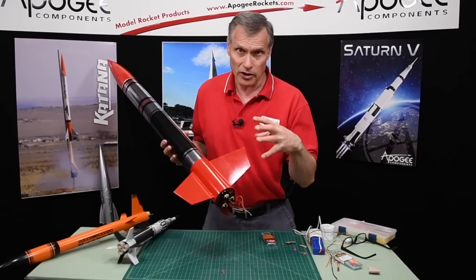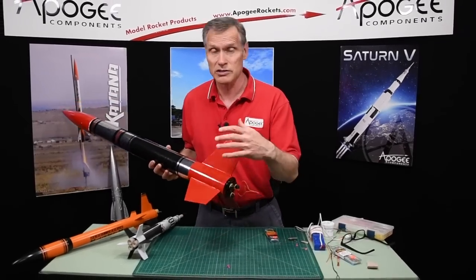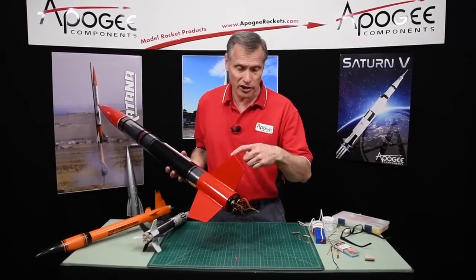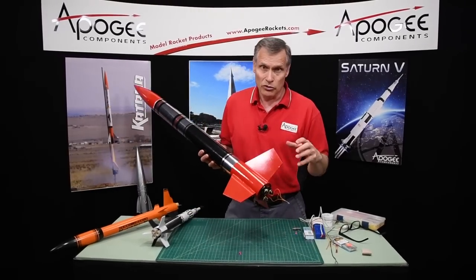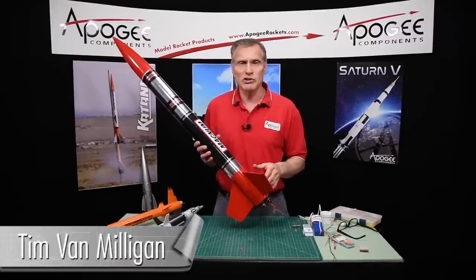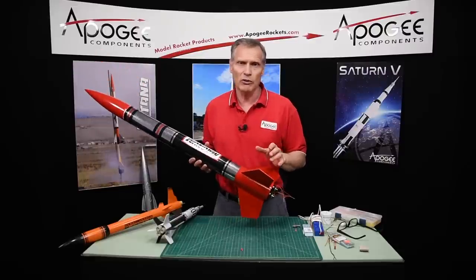So that is how you do multiple engines. If you're doing more than that — five, six, seven motors — same technique. Use wires that are insulated and have extra length; it gives you a lot of room to twist things around. Those are my secrets on clustering. If you have any comments, please send them to us at Apogee Rockets here on the YouTube channel or on our website, and we'll be happy to help you out.